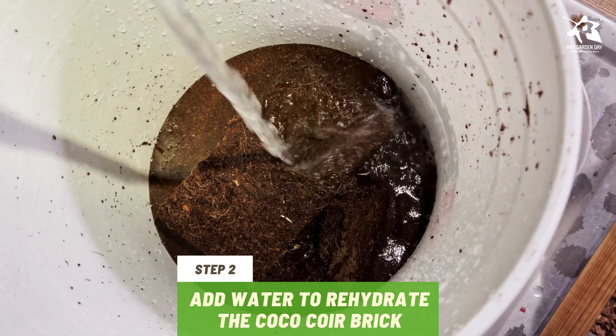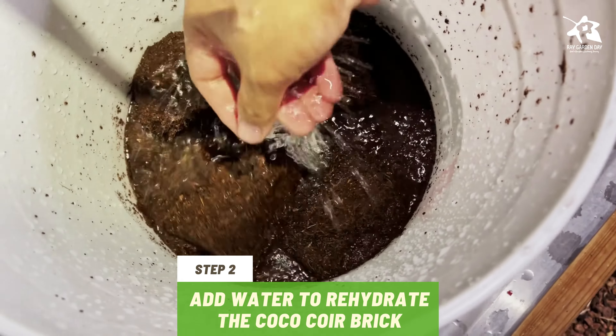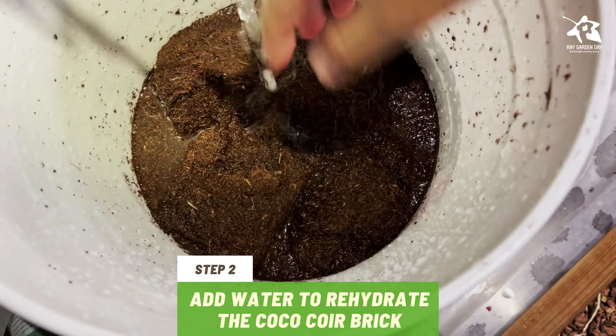Step 2. Add 4 quarts of water. The compressed brick will begin to expand immediately. Let it sit in water for 10 minutes to absorb all the moisture and break down.